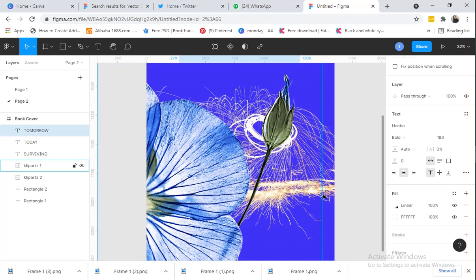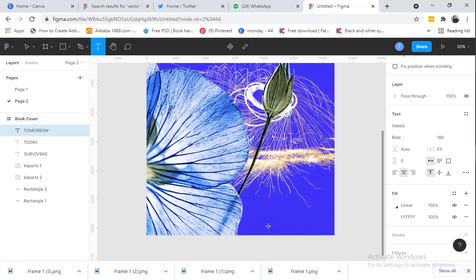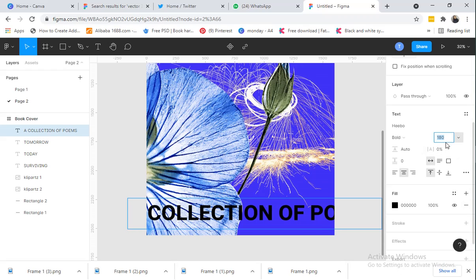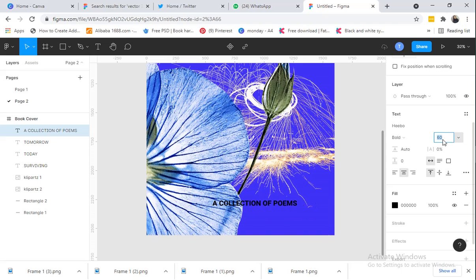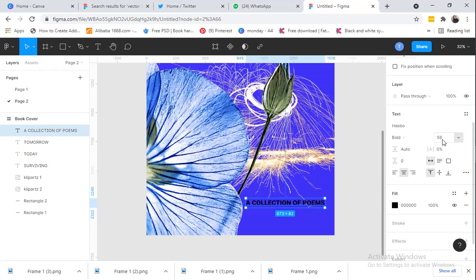The next thing is to type the subtitle and author's name. I'll type 'A Collection of Poems.' I'll decrease the font size by clicking on the size number and using the down arrow key. Let's reduce it a little.